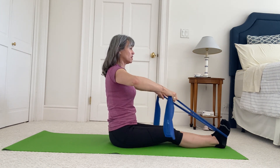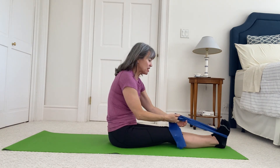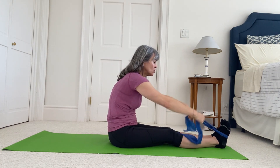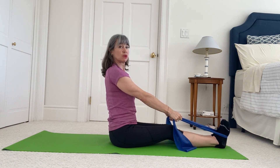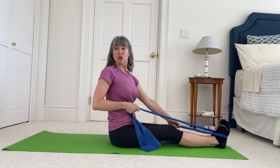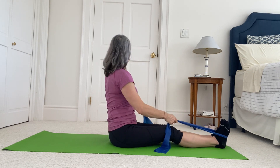Two more. One last one, and release. Cross your band over again, holding on reasonably close to your feet. Beautiful lift through your spine, knees as soft as you need them to be to be right up on top of your sitting bones. Bend one elbow and turn and look over that shoulder, and release. Other side.